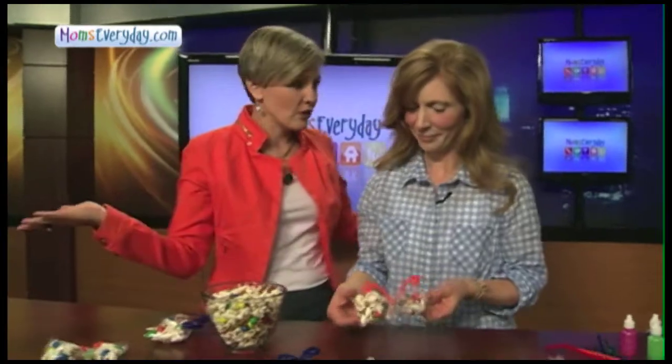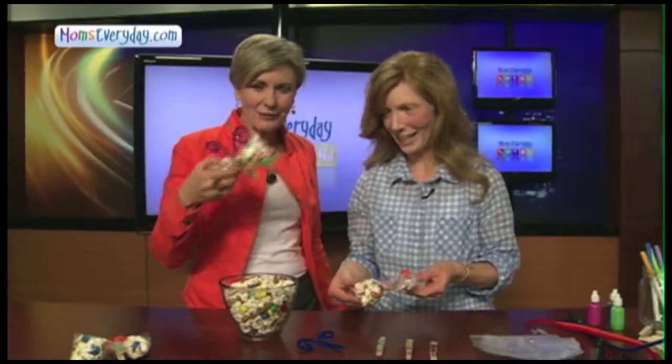So easy to do using glitter glue, a marker, or googly eyes, pipe cleaner, food, snack bag — you're good to go. Kids will love these. They are fun. Thank you, Allison.